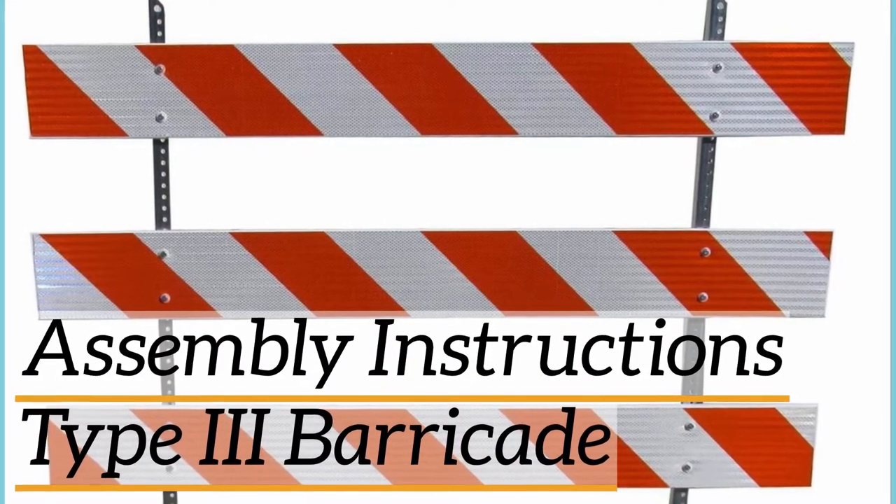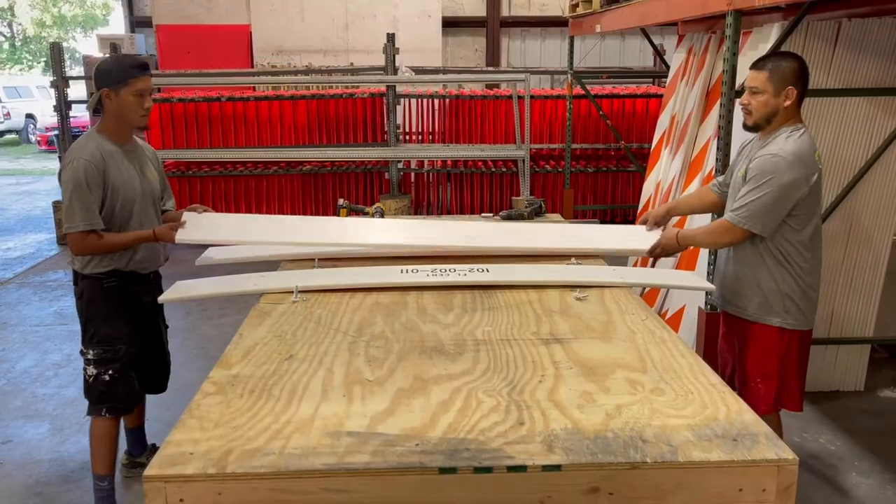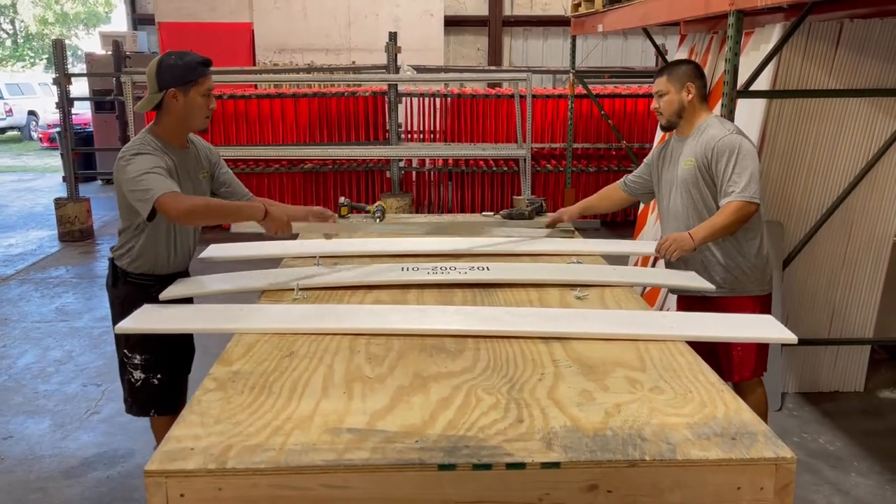Assembly instructions for type 3 barricades. When you purchase a type 3 barricade from SPI it comes unassembled, so we're here to walk you through how to properly put it together.